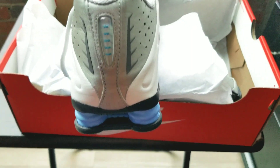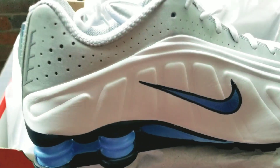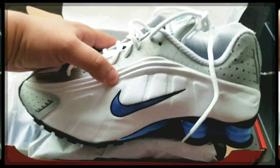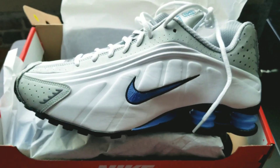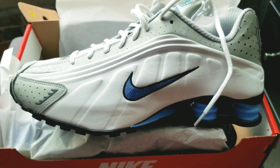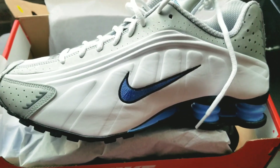Let's get to the back of the shoe — as you can see we got the shock going on, or the 'boing action' as they would say in my hood. They would call these the boings. I picked these shoes up for three reasons: one being nostalgic, two being fashion, and three being the price point.